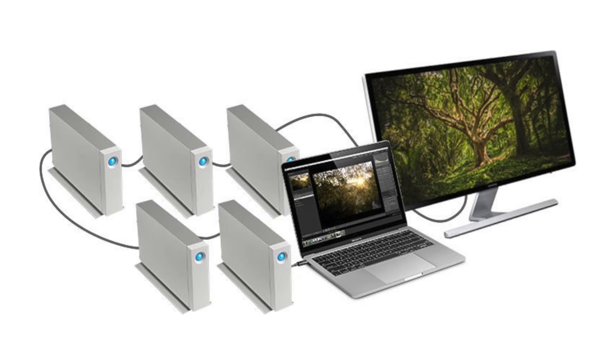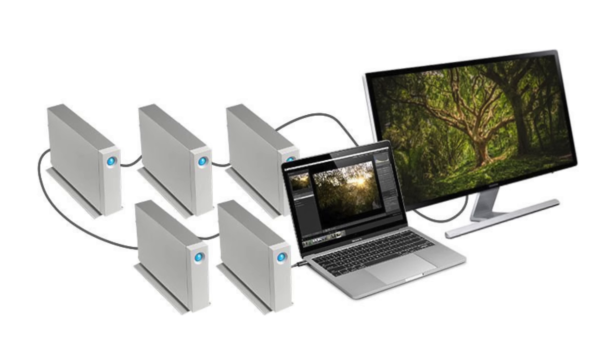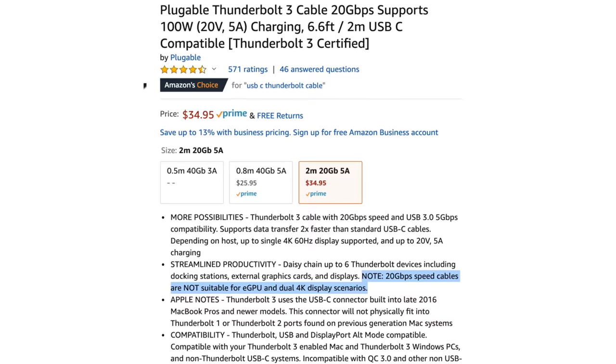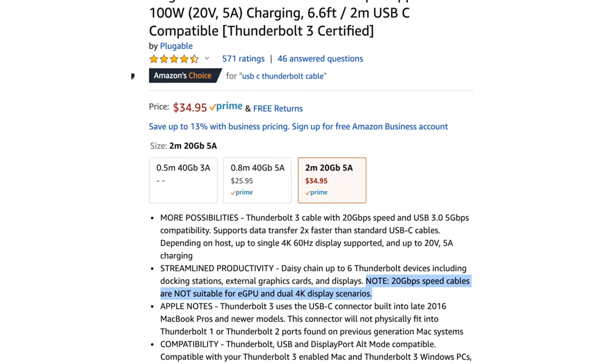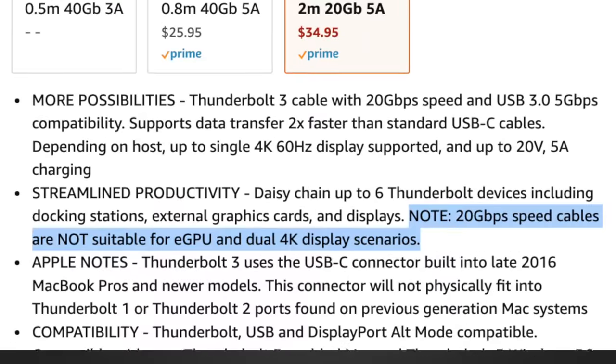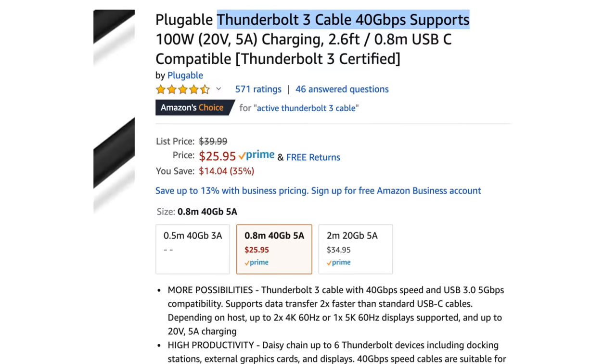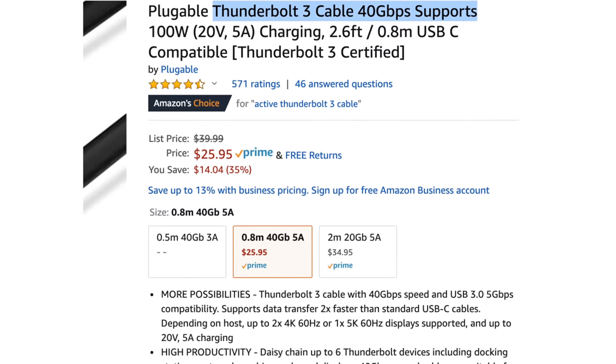It can even be used to daisy-chain multiple monitors or devices together and ultimately end up with just one cable being plugged into your computer. But keep in mind that there are some Thunderbolt 3 cables that only support 20Gbps speeds, so it's very important to buy the right cable if you want the full 40Gbps speed.